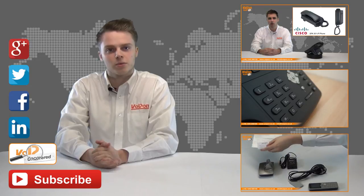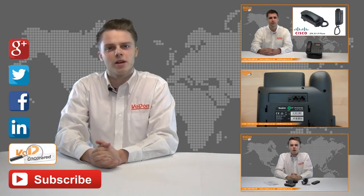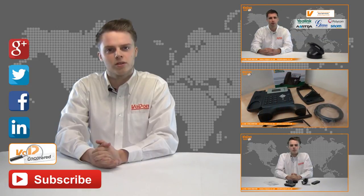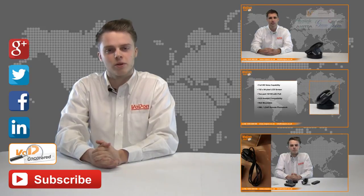Don't forget to like this video and subscribe to our channel. If you want more information on this product and many others, visit Voip Uncovered or follow us on Google+, Twitter, Facebook and LinkedIn. Thanks for watching and we'll see you next time on VoIP TV.